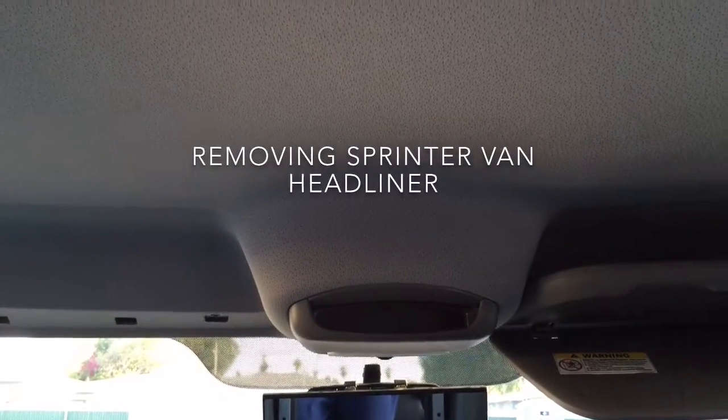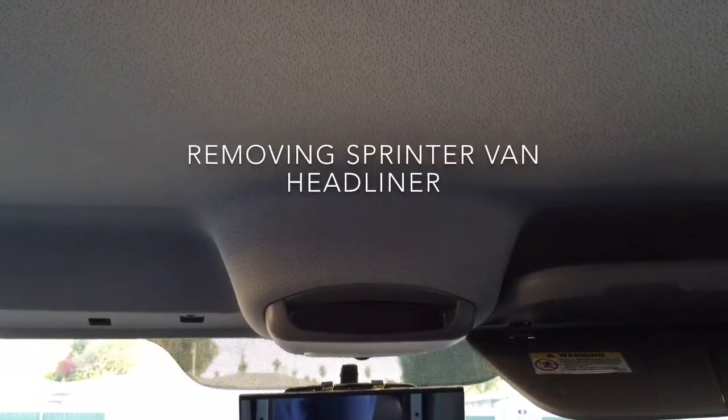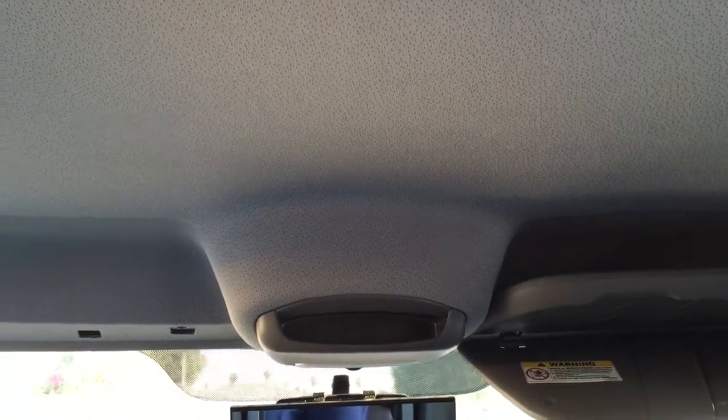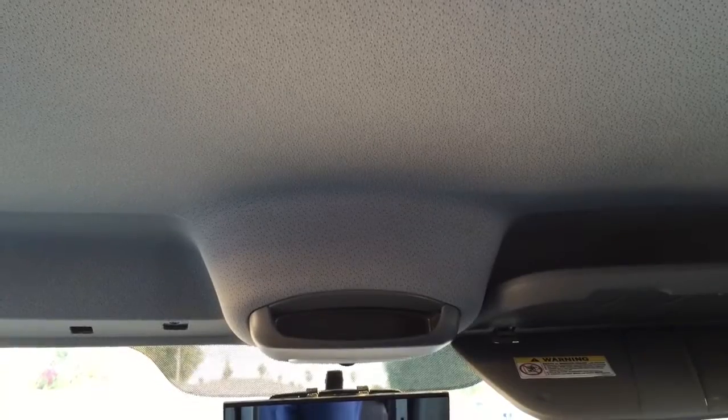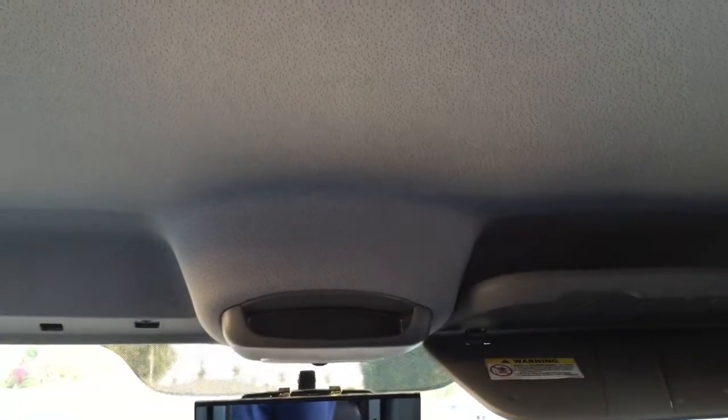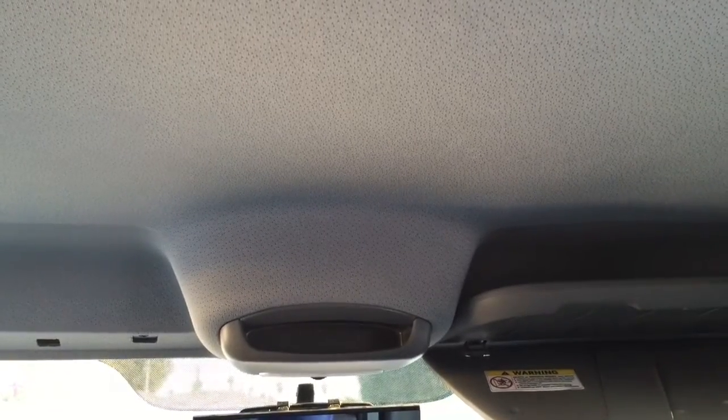Today we're talking about removing the headliner on your Sprinter van. I have a 2011 passenger van, standard roof with the AC unit, so mine is a little bit different, but for the most part this is the way it's going to start out.